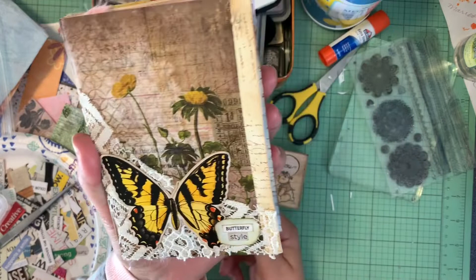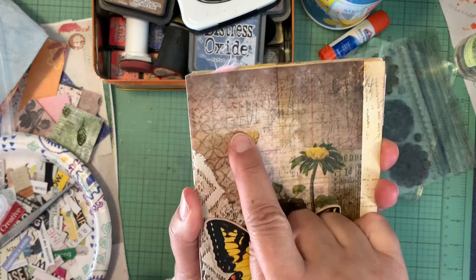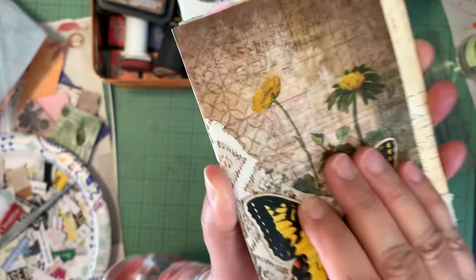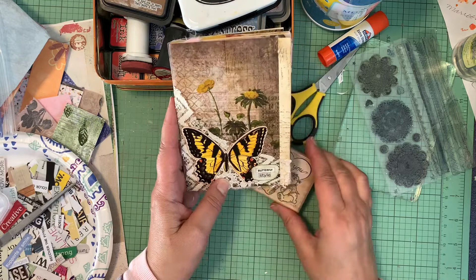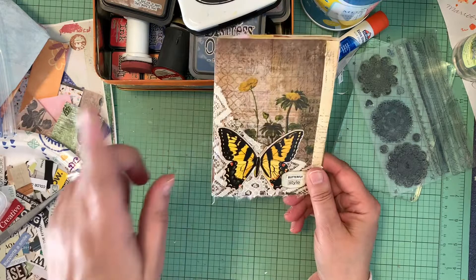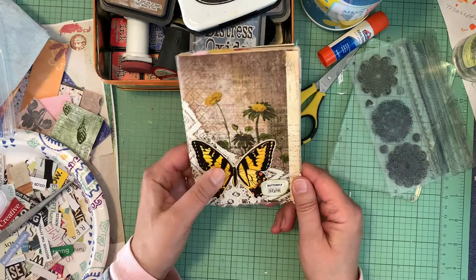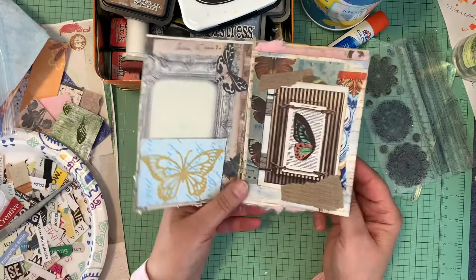I gave it a little cover and named it 'Butterfly Style.' I put a piece of vellum on the front — and if you look closely, you can still see I did not cover up the words 'glue book' on there. I failed to cover that up, so it's on there forever. But vellum, a little napkin, a little stamping, a little lace, and a pretty beautiful butterfly — it's cute, I like it.